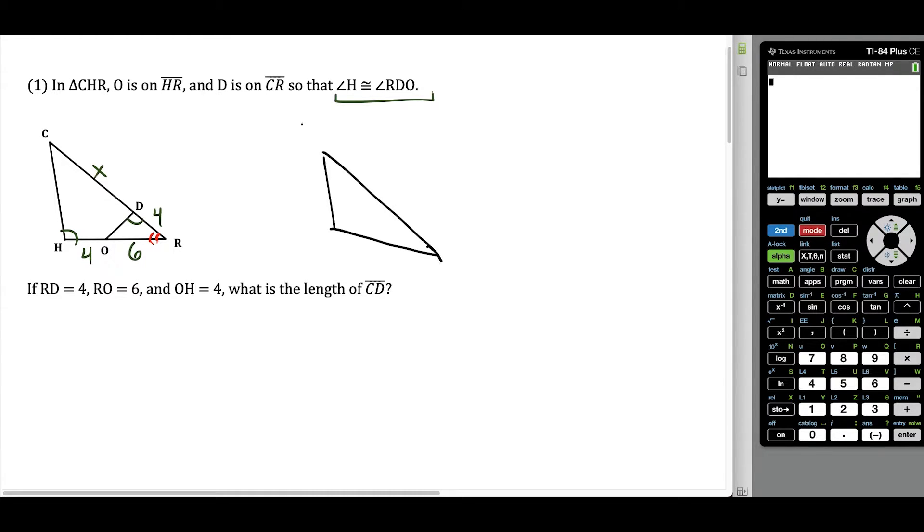When it comes time to setting up a proportion, it helps to draw the triangles separately. So I'm going to draw the big triangle here, triangle CHR. At angle H we have one tick mark, and at angle R we have two tick marks. Then I'm going to draw triangle RDO — just imagine that I flip this and rotate it a little bit. One thing to be very mindful of is that at vertex R we have two tick marks, and at vertex D we have one tick mark. So I need to situate triangle RDO this way so that we could see how these two line up.